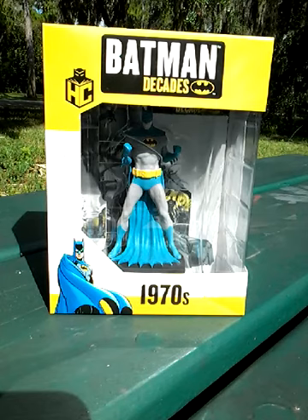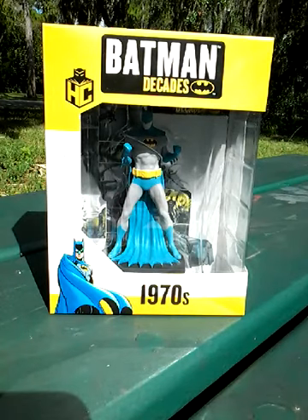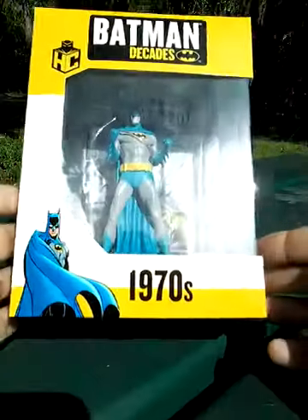This came out during the 80th anniversary of Batman, and of course, as the name implies — Decades — they had a different figurine for each decade: the 50s, 60s. You'll see that on the back. But of course, as you can see by this one, it is the 1970s.